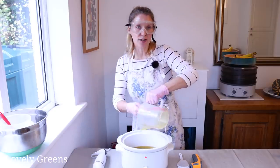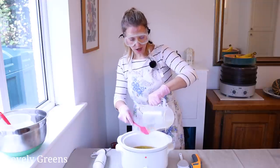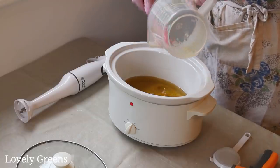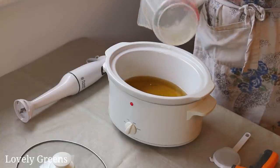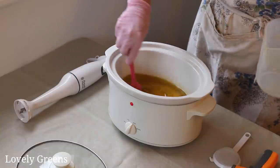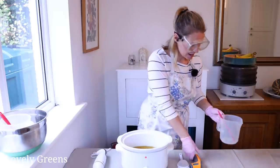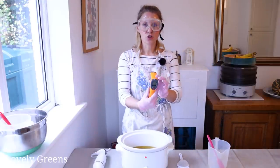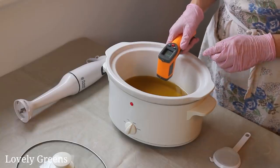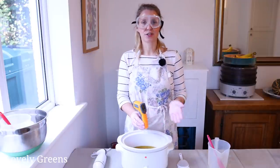The extra virgin olive oil in this recipe creates a kind of yellow-greenish colour to the final bars — a lot more yellowy — and it contributes to that final tan colour. Get every last drop out. This is where the digital thermometer comes in really handy. I'm just going to take a reading and it's 105 Fahrenheit, which is perfect.